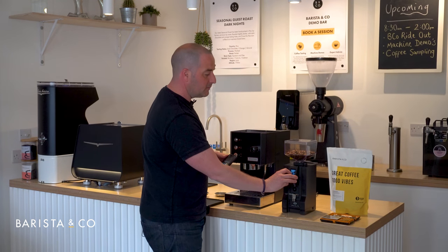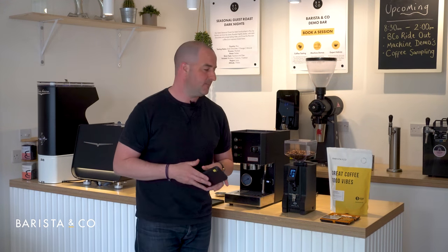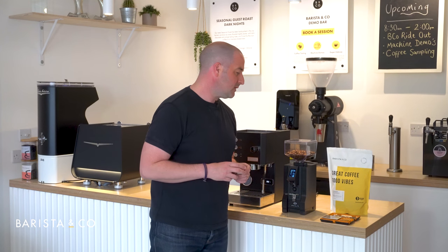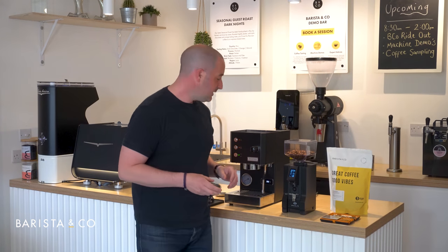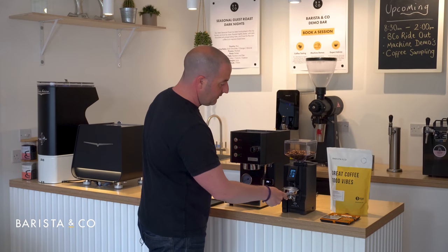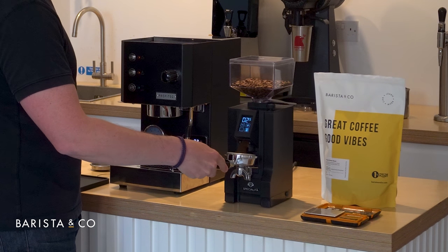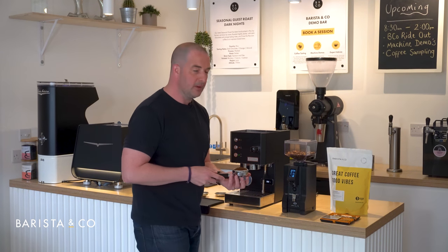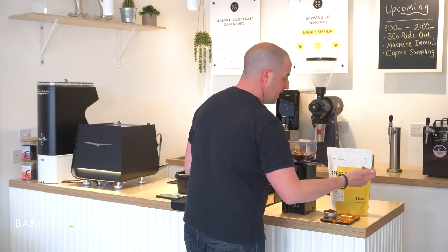Go back to your grinder, move it down to 7.5 seconds. Take your portafilter basket back onto the scales, tare it to zero, put the basket back in the handle, we've moved it to 7.5, and trigger it on. Based on the calculation we lost a little but not too much — back on the scales and we've come in at 17.2 grams. For the purpose of this video we'll start with that.